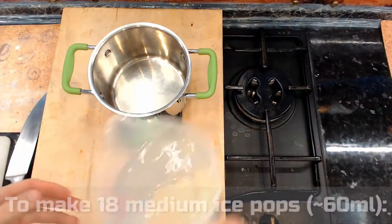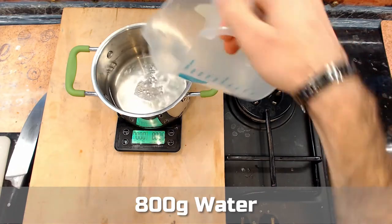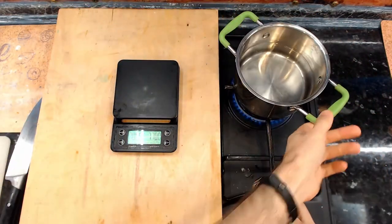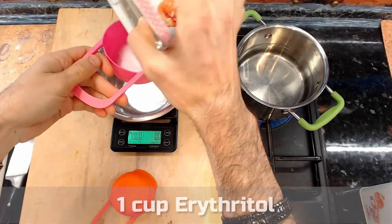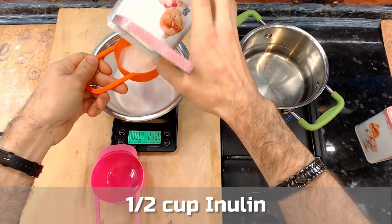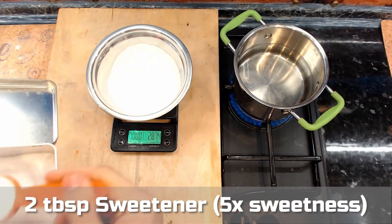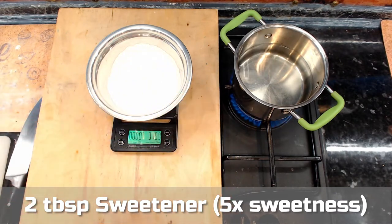With that out of the way, let's get cooking. Start with preparing the base mixture in a cooking pot. Add 800 grams of water and turn on the stove to bring it to a boil. Meanwhile, prepare the dry ingredients: one cup eritritol, half a cup inulin, and sweetener to taste. I'm using two tablespoons of my sweetener blend, which is five times as sweet as sugar.